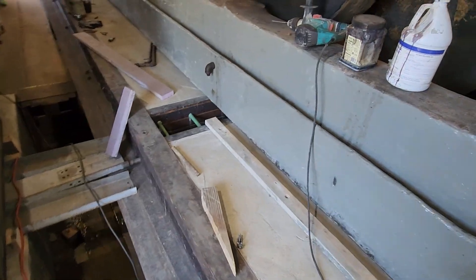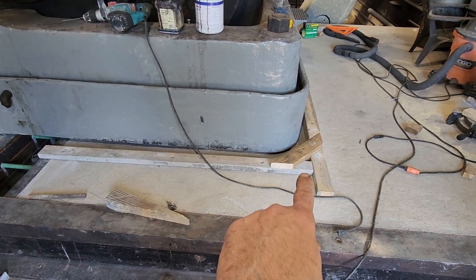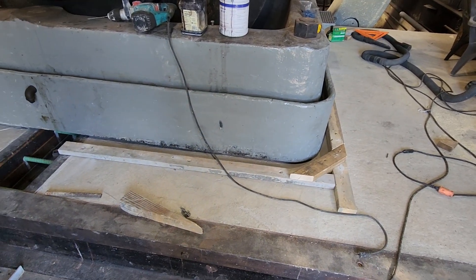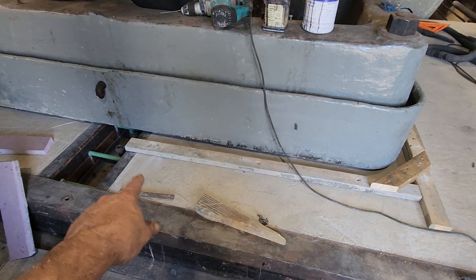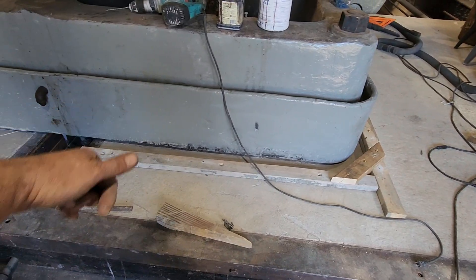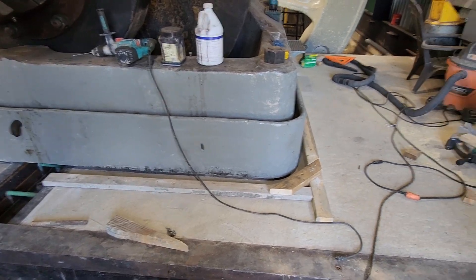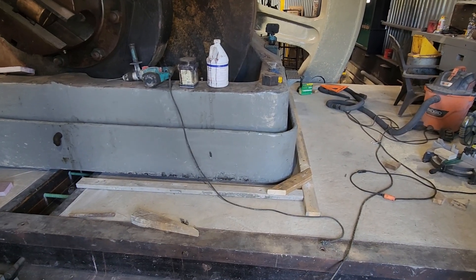My idea is to screw a 2x4 down with tap cons, then screw a second 2x4 on top of it with decking screws. Before we go to pour, I'll have to get some caulking to go along the outside to keep that grout from oozing out from underneath, because there are going to be gaps and this stuff will go just about anywhere once the grout is in place and starting to set up.